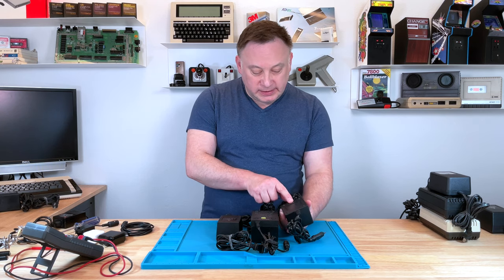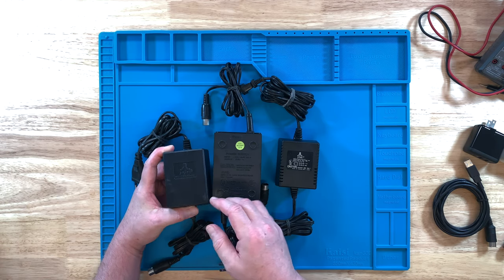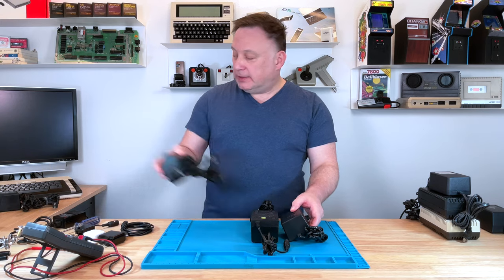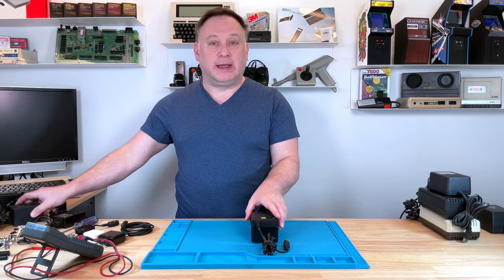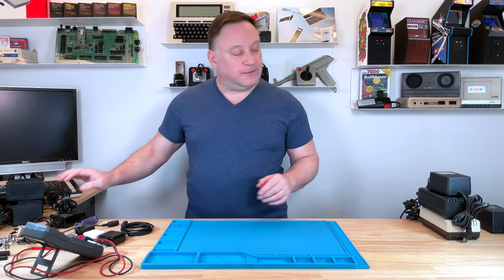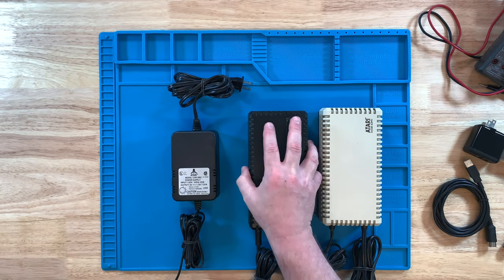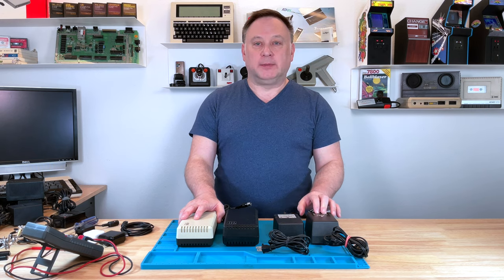This one has a part number of 70045. So maybe the 70,000 series were the one-amp models. Because let's get into taking a look at the one-and-a-half amp power supplies. Again, all these are 5-volt DC, and these here all look completely different.